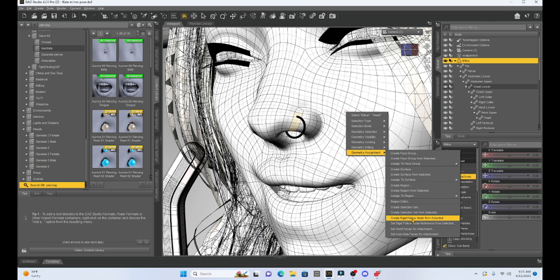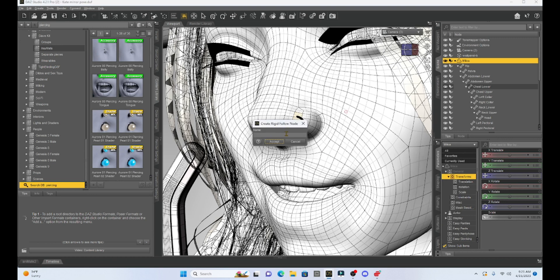Then I'm going to right-click and go down to Geometry Assignment, and then down to where it says Create Rigid Follow Node from Selected. When I do this, I'm going to create a rigid area of her nose. As far as I know this is permanent on your character — when you save your scene and try to go back and edit this, it seems to be permanent. Let me know if that's not the case, but I believe it is.